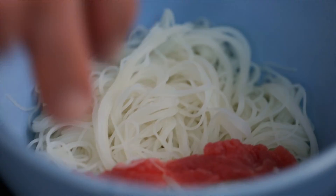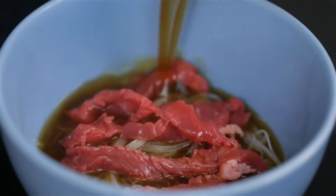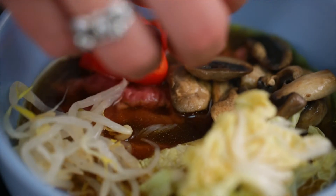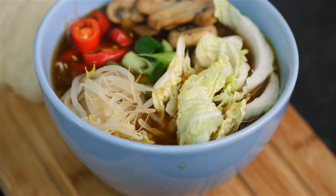Lay the rice noodles in a large bowl with the beef strips over the top. Strain the broth over the mixture — make sure you add loads of that lovely broth to make it nice and soupy. Add in the chosen crunchy vegetables. I told you it was super simple and really delicious and healthy.